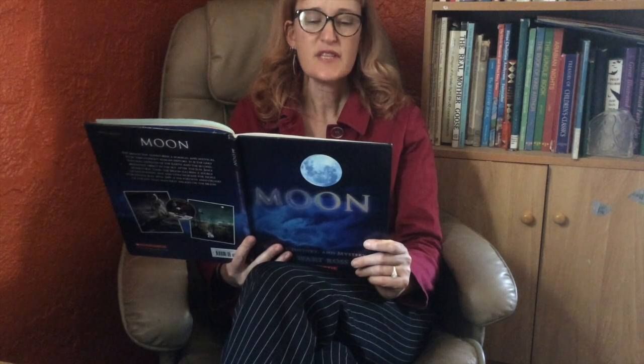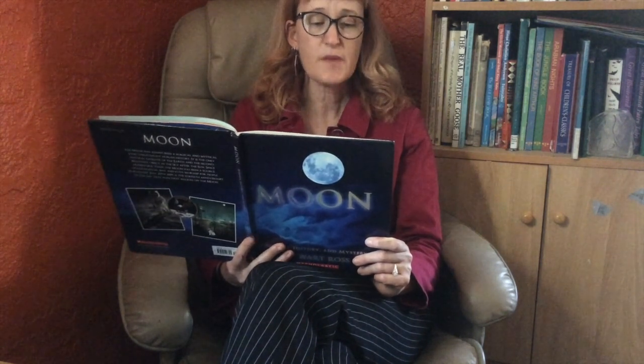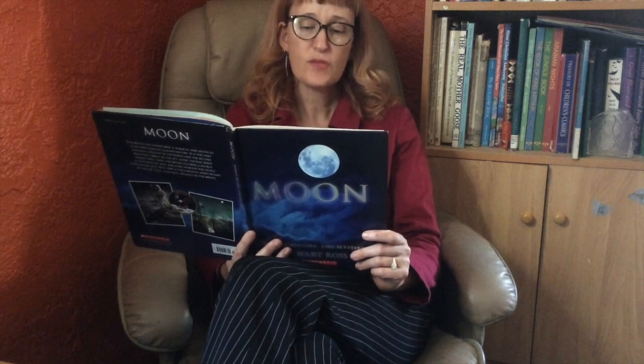Artists have always been fascinated by the moon. Since civilization began, they have reproduced it in carvings, paintings, and drawings. For much of this time, art was closely linked to science. Before the invention of photography, sculpture, drawing, and painting were the only ways to record how things looked.